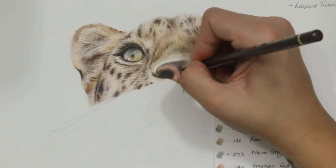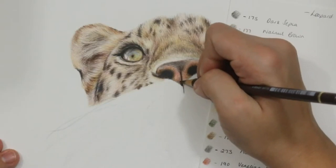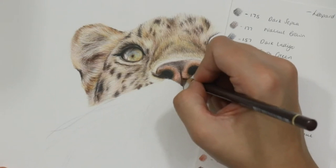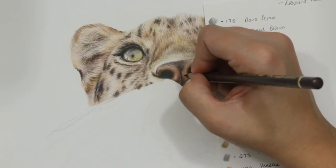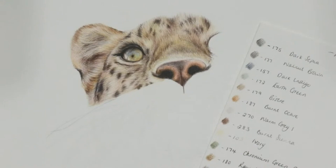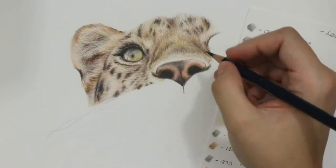I'm using walnut brown around the edges at the bottom in that triangle shape, darkening the very bottom and then lifting pressure as it gets lighter towards the top of the nose. Down here I'm using a mixture of circular motions and lines because there's a lined texture coming up from that dark middle line, so I use a combination of small circular motions and directional lines with the pencil.